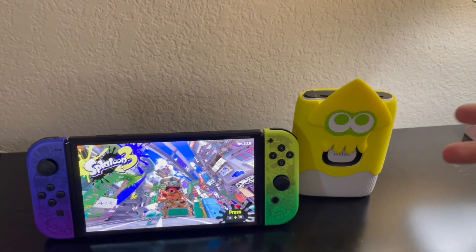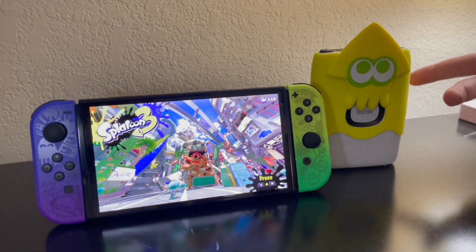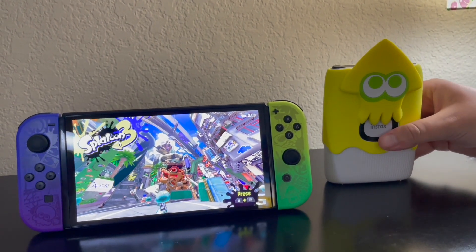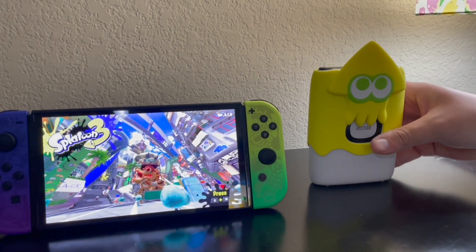Here's a size comparison compared to the Nintendo Switch OLED — the Splatoon 3 edition — next to the Splatoon 3 edition of the Instax Mini Link 2. It's fairly sized — not too big — though you do need some space to print out pictures, which makes sense given its size.